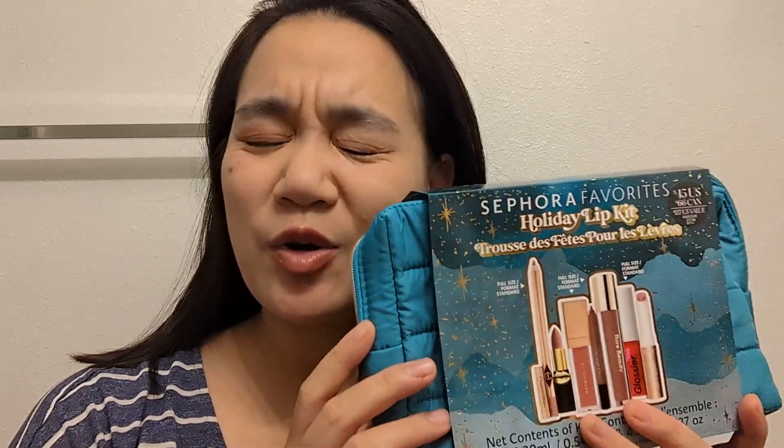Hi everyone! I just received this in the mail and I'm so excited — I've been waiting for this to come out, and I snagged it as soon as I could. I wanted to open it with you all on camera and also try them all out, and then maybe come up with some lip combos.